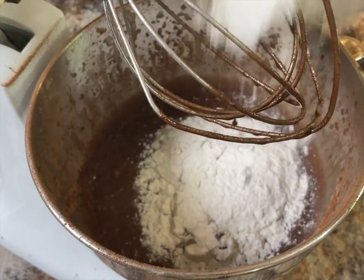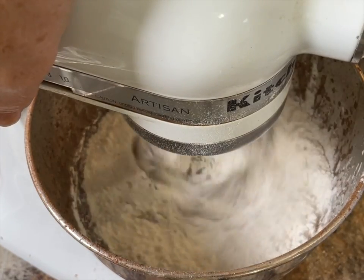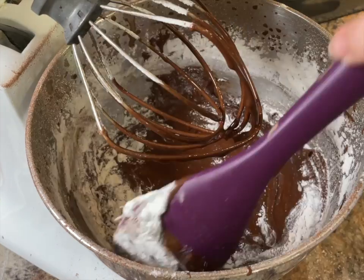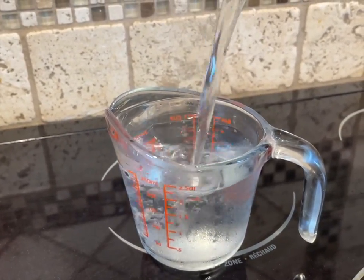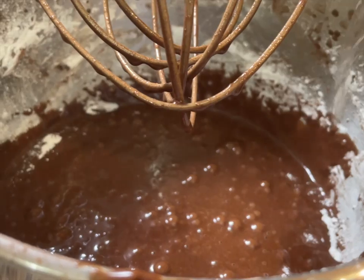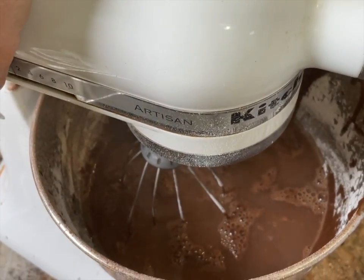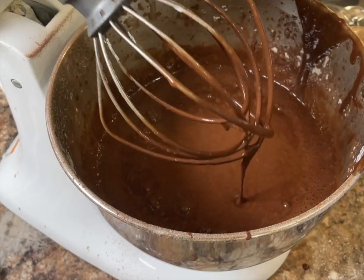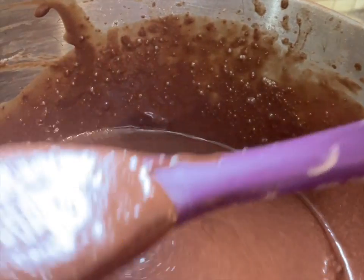Now add one and three quarter cups of all-purpose flour and give that a good mix. You may need to stop and scrape the sides of the bowl down a little bit. This next ingredient needs to be the last thing that you add, which is one cup of boiling water. This is what helps to keep your cake nice and moist. Beat that together until it's really well combined — because this is the last ingredient, you want to make sure there are no lumps left. Your cake batter will be runny at this point and that is normal.